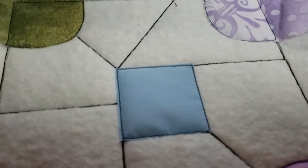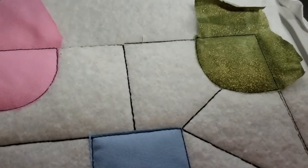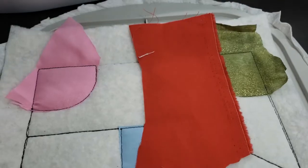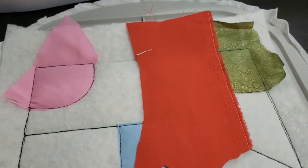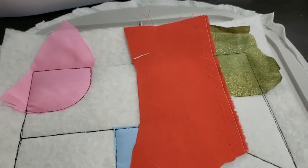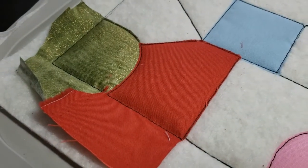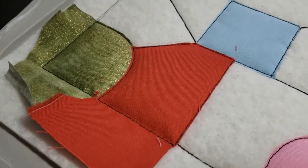That's trimmed all around. The next piece is the top piece right here. I'm going to go with this pretty maroon color, put it in the machine, sew it down, and trim. You can see that piece has now been trimmed.